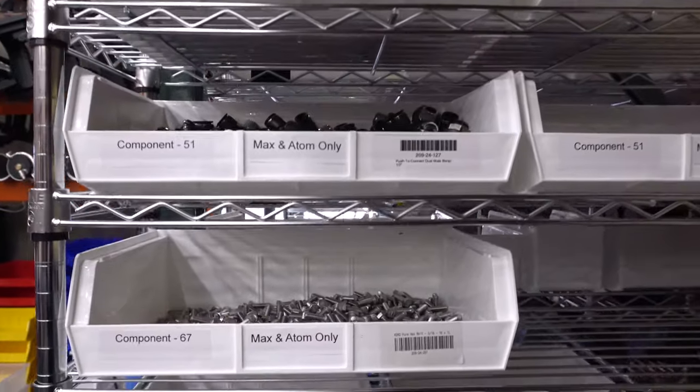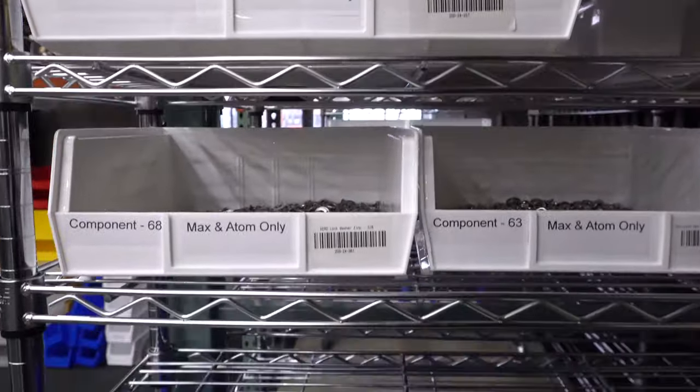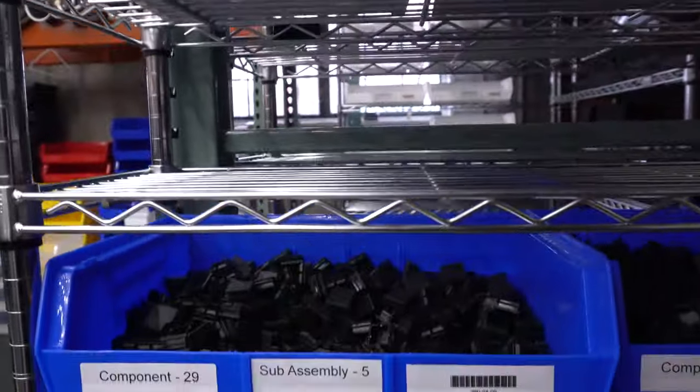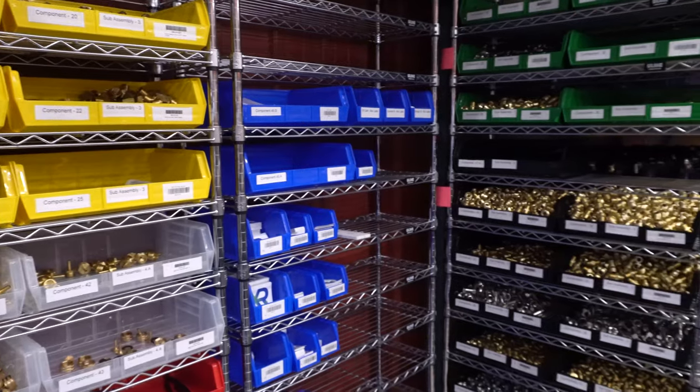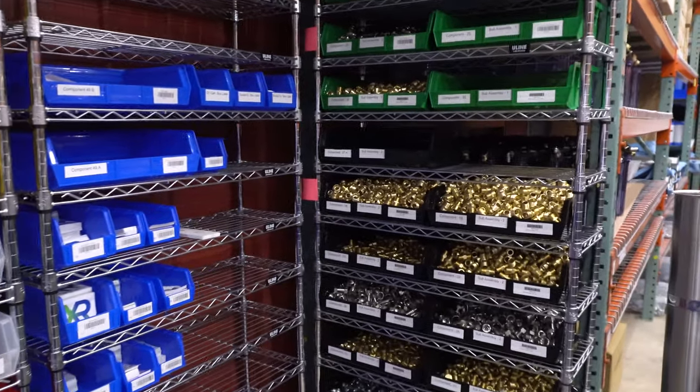Check out all these little bits and pieces that go into each of our systems. Not to mention how satisfying it is to see how organized everything is. I swear WCR has the most organized warehouse I've ever seen.